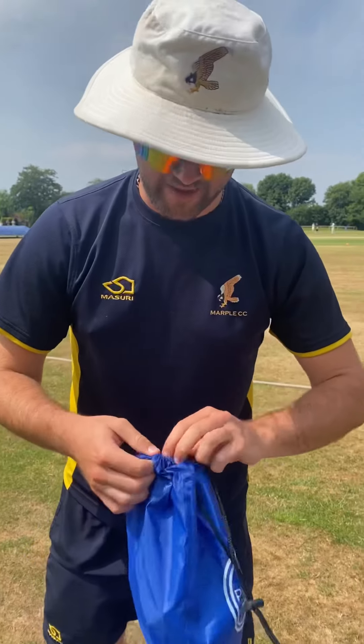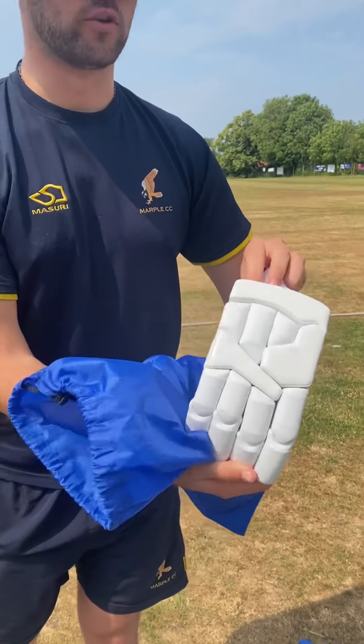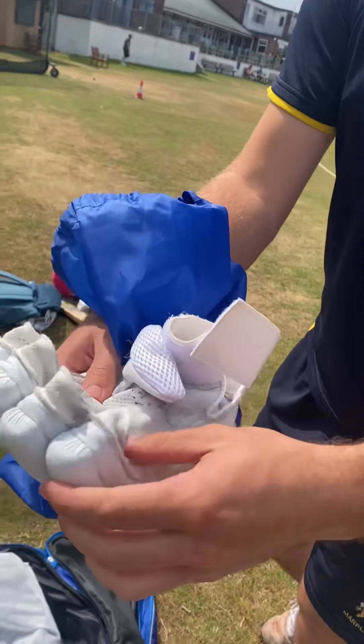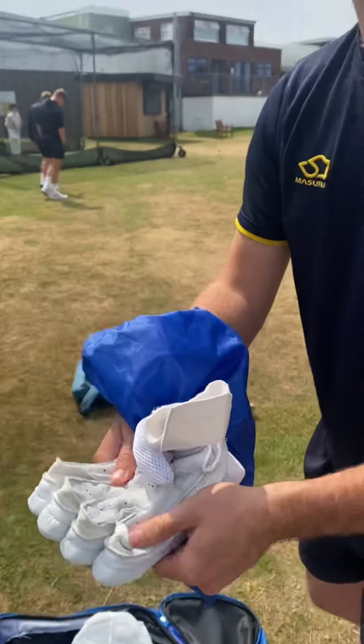Obviously gloves naturally come next. Very, very happy with these gloves. Beautiful all white finish. Very nice. Comfortable. Look at the flex on that. Can you flex your pinky like that? I don't think so. Only the gloves do it.